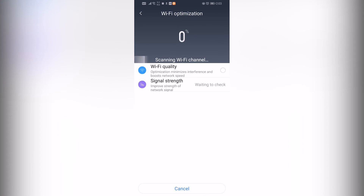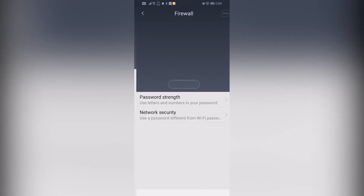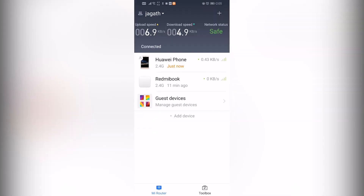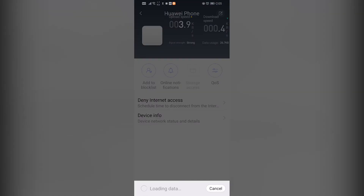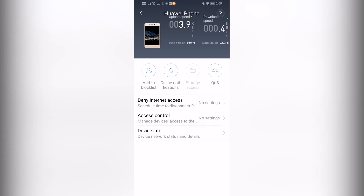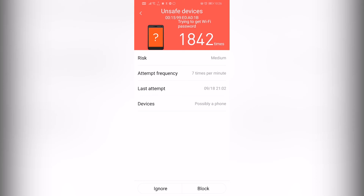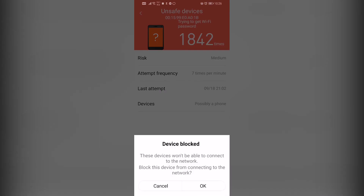Now we have Wi-Fi optimization. We have all connected devices here and can access each one. Suppose we want to block internet access to a device — we can do that. The firewall shows the device has been blocked 1842 times, and we can block devices from here.